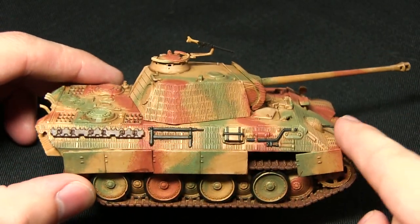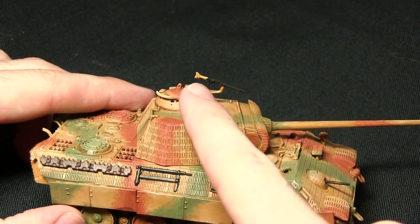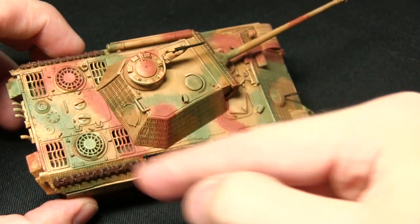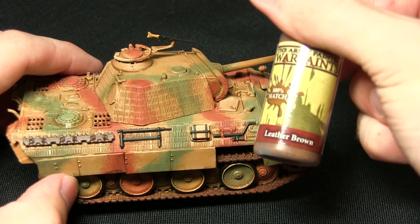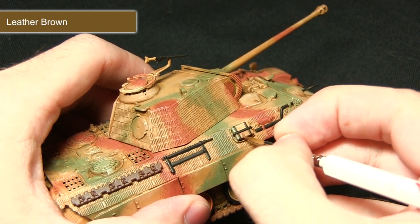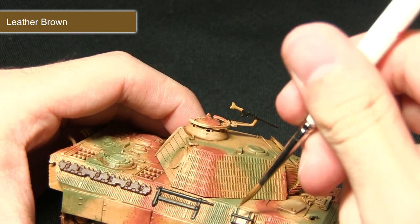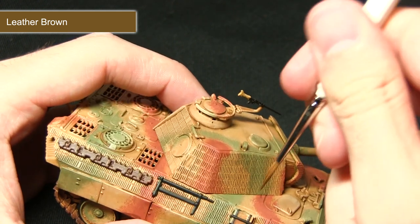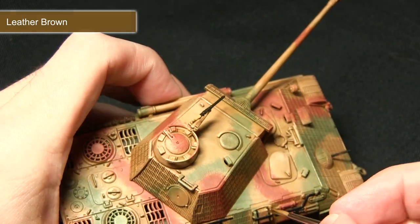Once you've painted all the black areas, the next step is to start painting some of the wood areas — this includes the storage items and also the stock on the machine gun. We're painting the stock with Fur Brown, similar to how I did the camouflage, and the actual storage items with Leather Brown. I'm going to be using my Regiment brush for both these areas as it gives me better control, allowing me to paint these areas without over-spilling onto the black areas or the armour.